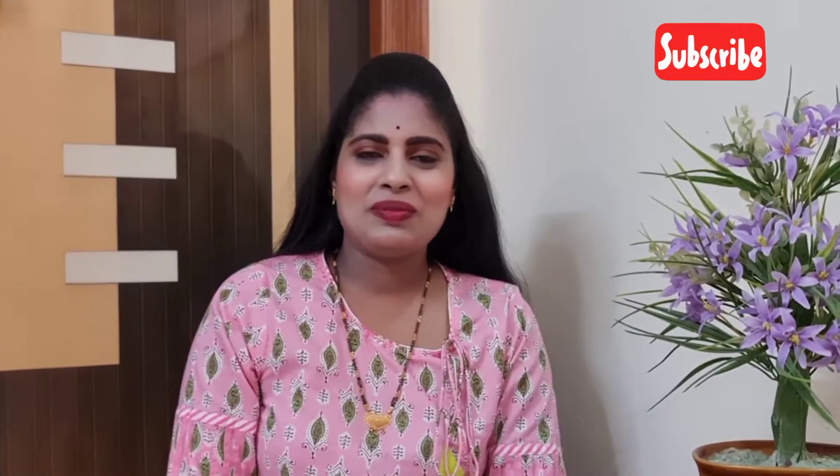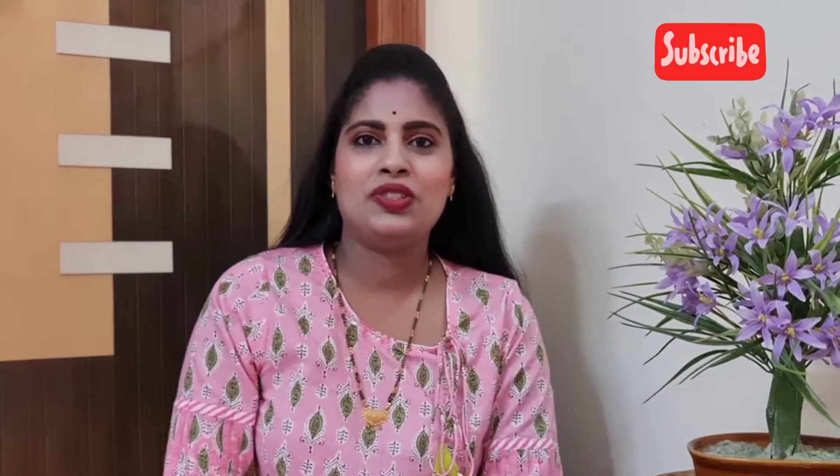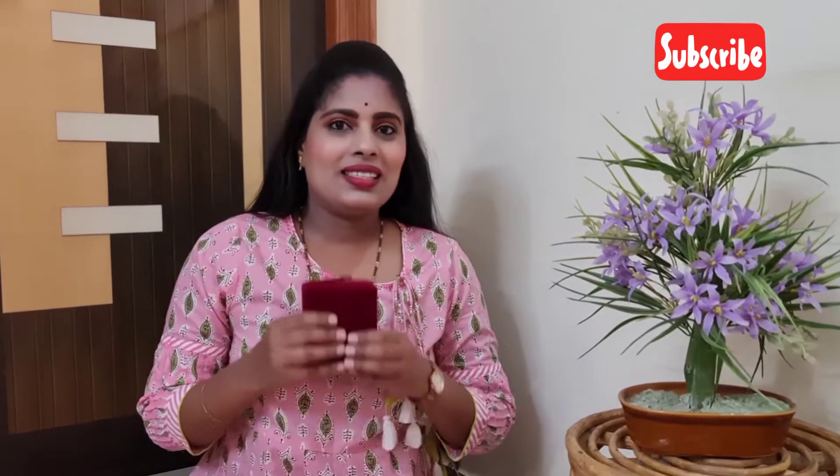Hello everyone, welcome to my channel. I'm Shravanya, and in today's video I'm going to share my whole Jimkas collection with you, along with price and weight. If you like my video, please do like, share, and subscribe to my channel. Please watch this video till the end. Now let's get into the video.